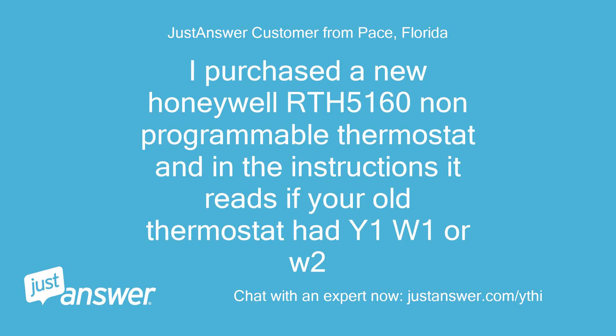I purchased a new Honeywell RTH-5160 non-programmable thermostat and in the instructions it reads: if your old thermostat had Y1, W1, or W2...